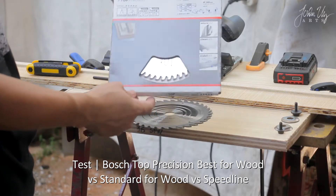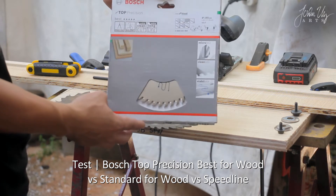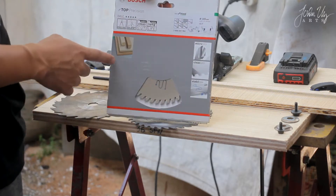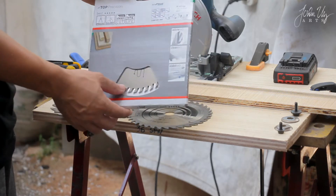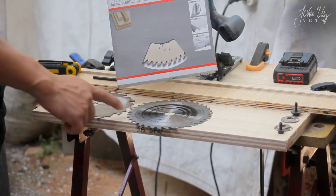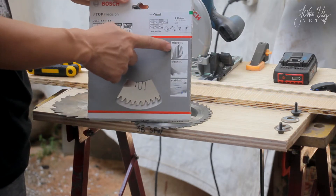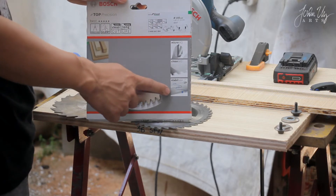Today we will be featuring the Bosch Top Precision circular saw blade for the 18V LI or the 18V 57G cordless circular saws from Bosch. It says it's precise, silent, extra clean cut, and extra long life. We will be comparing the quality of cuts of three blades: the Speed Line for Wood, the Standard for Wood, and the Top Precision Best for Wood. It features Bosch Microtech, Cleaning Tech, and Stability Tech, which is the silent feature of the blade.